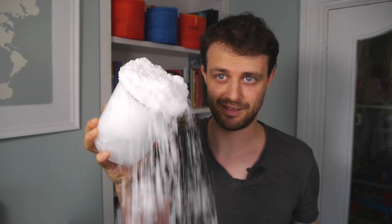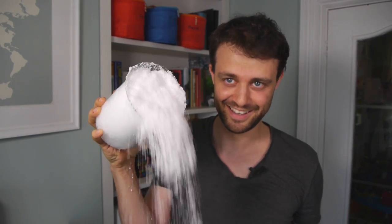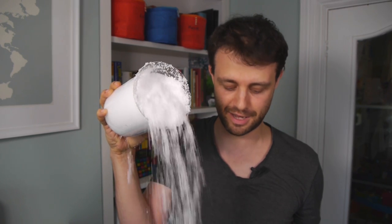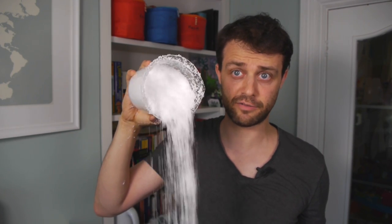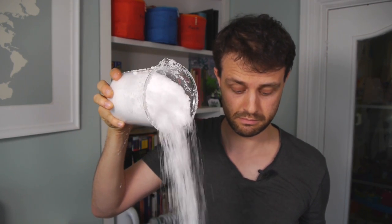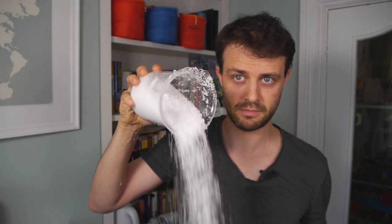I've got a small amount of it in this beaker here, and all you have to do is add warm water. Isn't that amazing? It just keeps going and going — it goes on for a seemingly infinite amount of time. I appreciate that I'm probably going to become known as that guy who pours things out of beakers, but that's a sacrifice I'm willing to make.